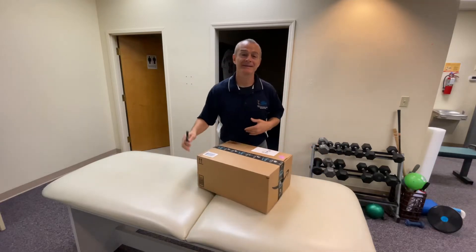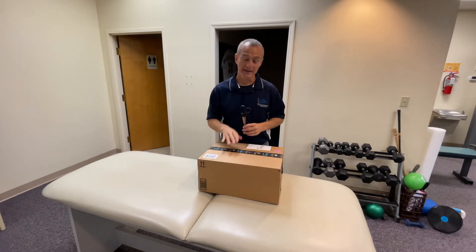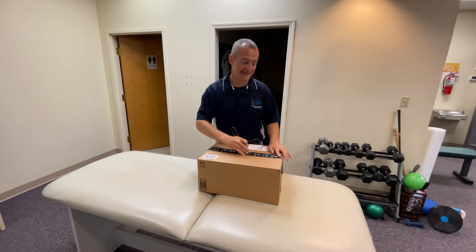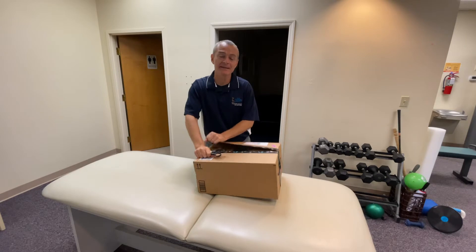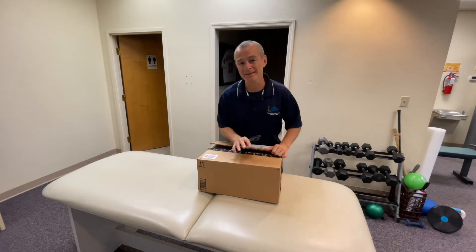Good morning guys, Tony Maritato here. In today's video I'm unboxing a shoulder sling with an abduction pillow. I purchased this on Amazon over the weekend. I've been really excited to get it here in the clinic because I get a lot of patients who are planning on having rotator cuff repair surgery but they've never worn a sling.